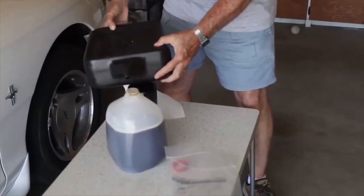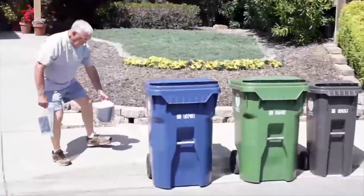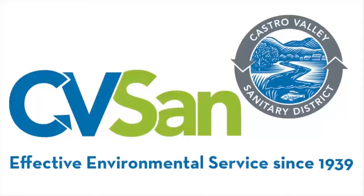Single and multi-family residences can drop off used oil and filters at certified collection centers. Visit cvsan.org for a list of locations.